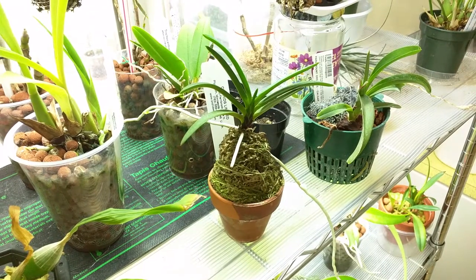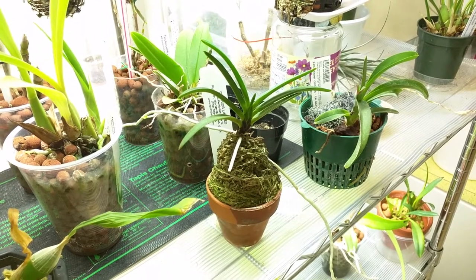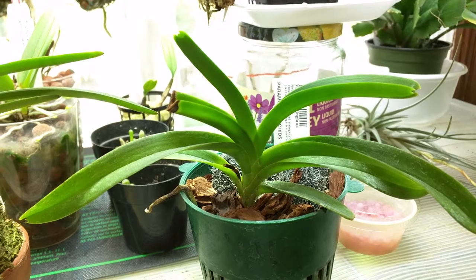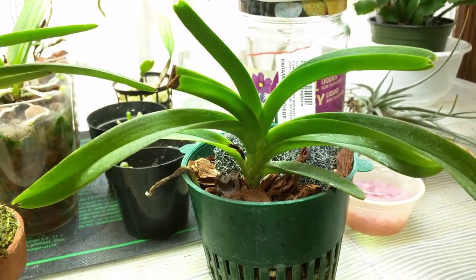This is my Neophenicial Falcata Hakucho and the only things growing are these two long roots. This is my Vanda Rubligiana — this leaf is growing but other than that not much going on.